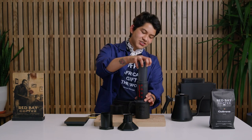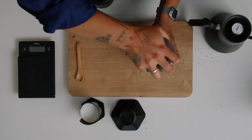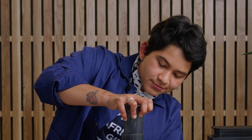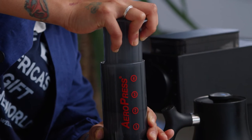Now you're gonna grab the plunger and give it a really steady push — nice and easy. Keep going until you hear a hissing sound. That's when you know you have to stop.